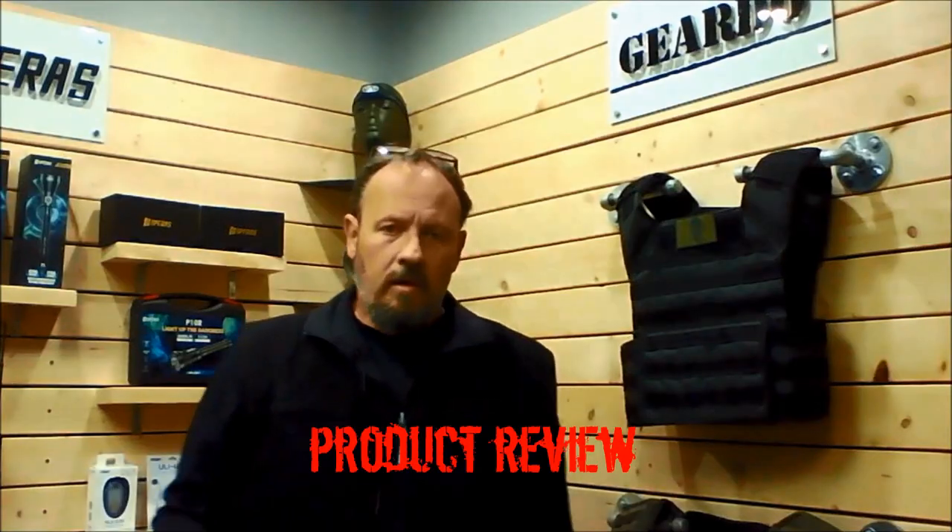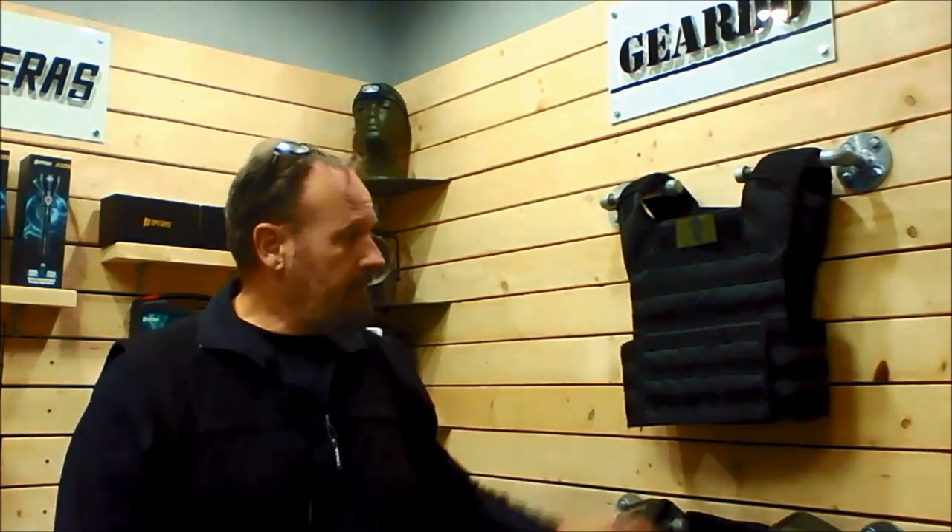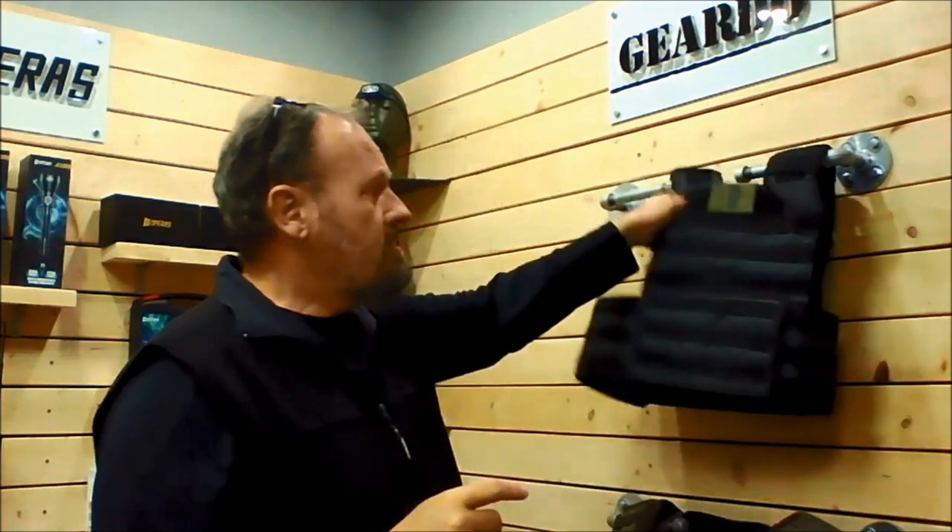We are looking at the GearDo plate carrier, or bulletproof vest as people call it. What are some of the features of this vest that make it different from other vests out there, and how did this thing come into development? There are a couple of things that we obviously had to look at when we developed this specific vest.